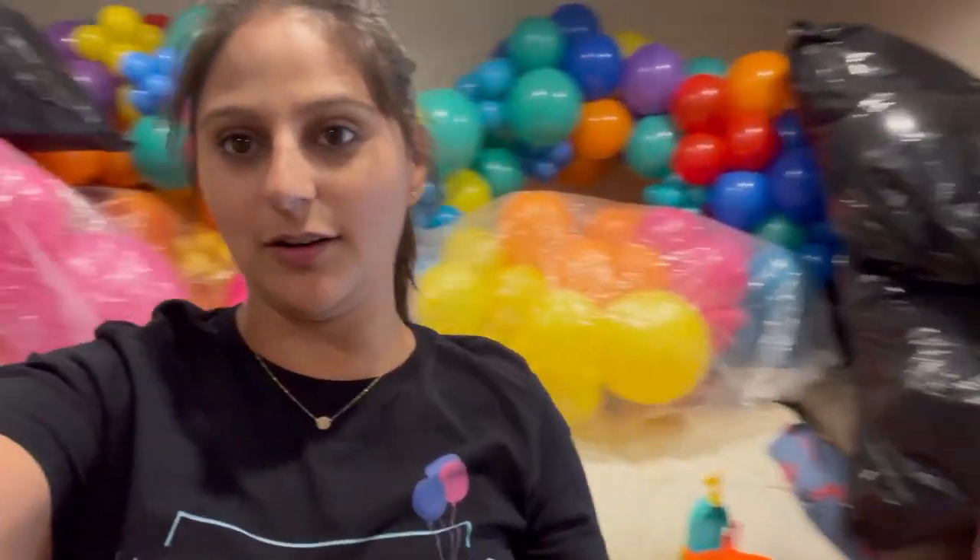Hi guys, welcome back to my channel. In today's video I'll be bringing you behind the scenes to one of my setups. I'll try to record as much as I can. Today's event is actually going to be a corporate setup — simple, but it's never really simple. We're making two big balloon columns and two small centerpieces.